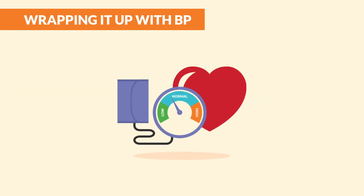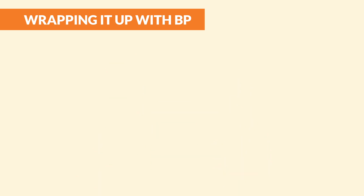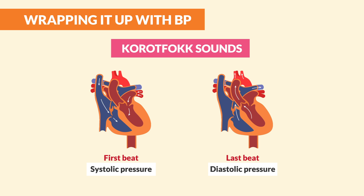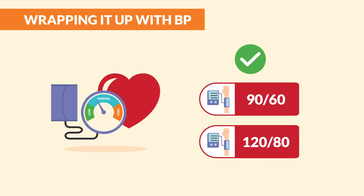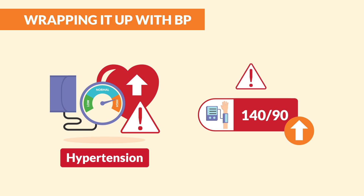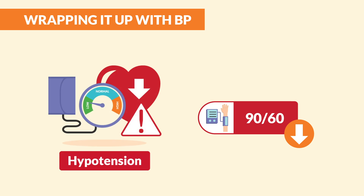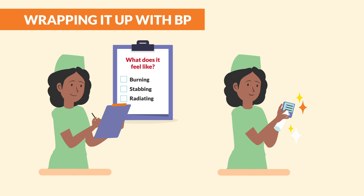Last but not least is blood pressure. Wrap the cuff around the upper arm, align the artery marker, and pump it up to about 170 mmHg. Slowly release the air while listening — the first beat is systolic blood pressure and the last beat is diastolic. Normal BP for adults is about 90/60 to 120/80. Above 140/90 is hypertension. Below 90/60 is hypotension, which can be downright deadly. Mark it down, disinfect your tools, and you're done.